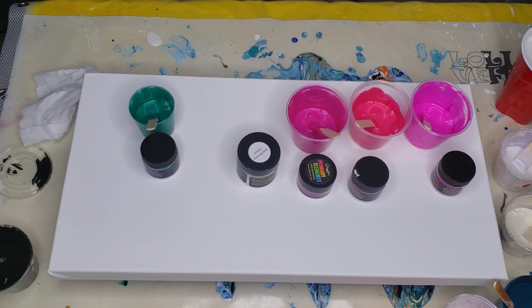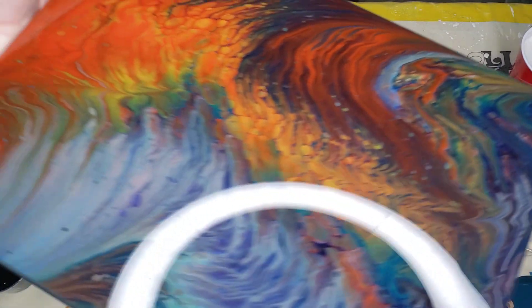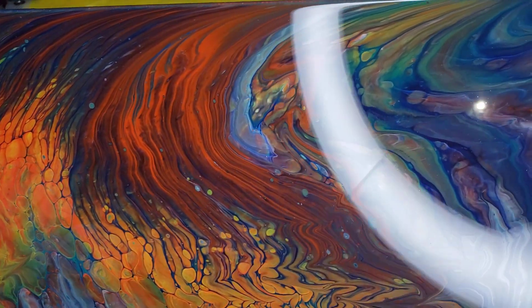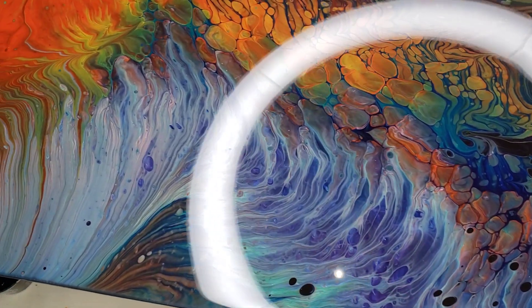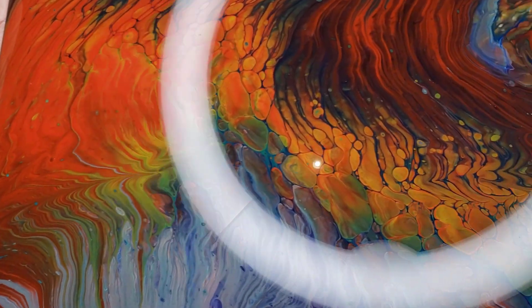The circle Dutch pour I did with the iridescence — if you guys really want to see a good shot of that out in the sun and what the colors really look like, go over to my Facebook group United We Pour with Tammy and Lisa, and you will see a video I posted of it in there because it truly is magical.